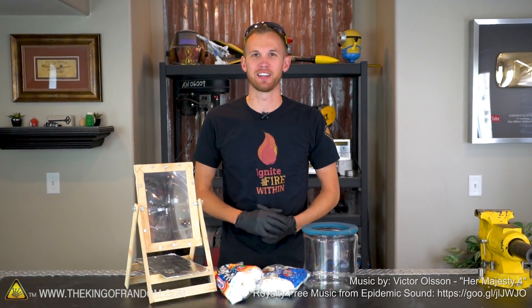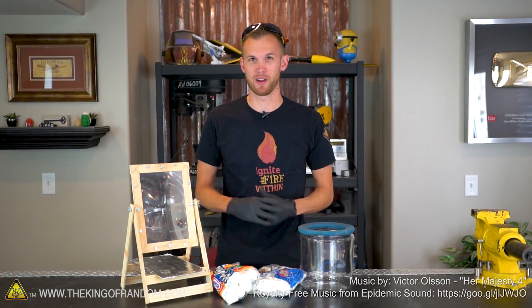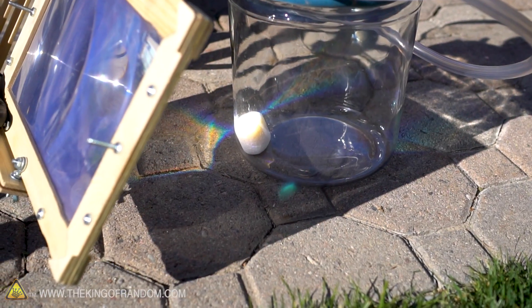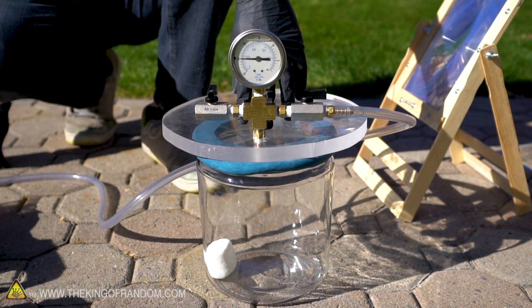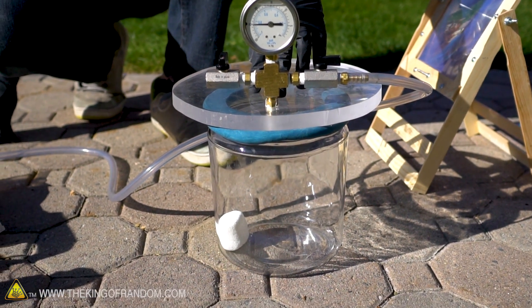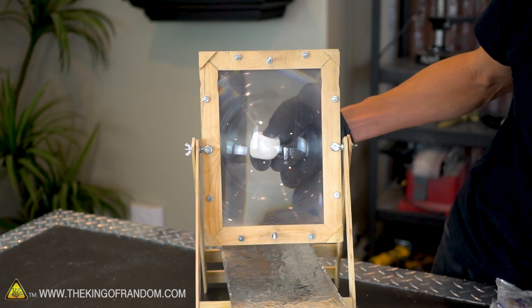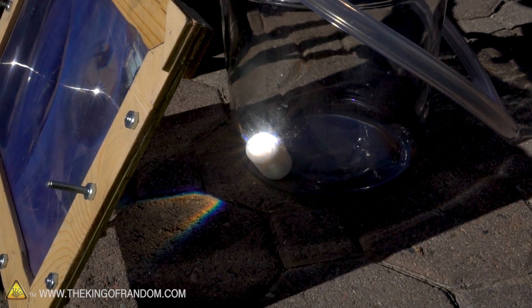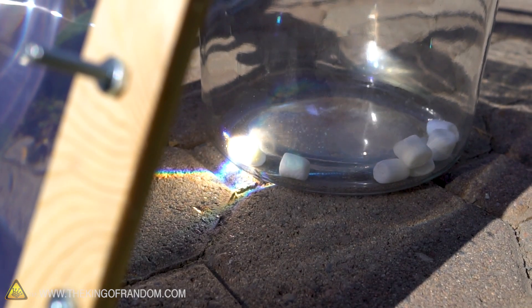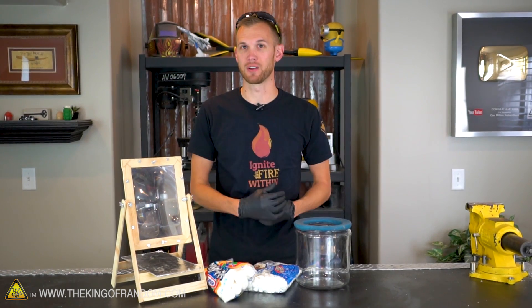Hey guys, welcome back. Thanks for joining me today on the King of Random. Our experiment today is something I'm very excited to try because it's something I've wondered about for a long time. I've often wondered how different things would burn in a vacuum chamber, but it's really hard to get something ignited inside there. You can't really have a blowtorch because there's no way to turn it on and it's adding fuel which is going to make vapors, and you can't really light matches inside because you can't reach in while it's a vacuum. I think the solar scorcher is the perfect solution for that — the focused light will add heat inside the vacuum chamber but no fuel or anything with mass, so it should work to light things on fire. The question is what happens after they start burning?